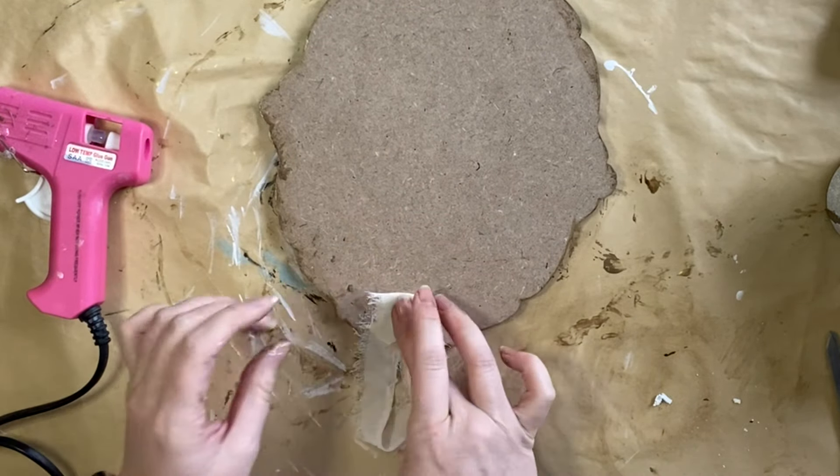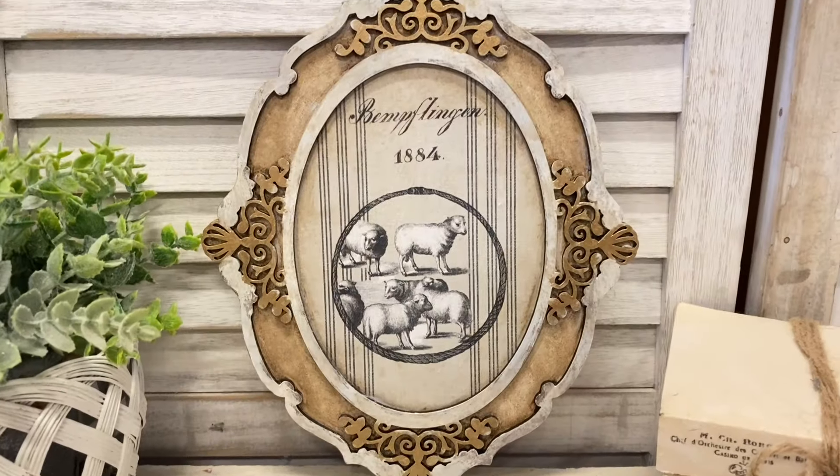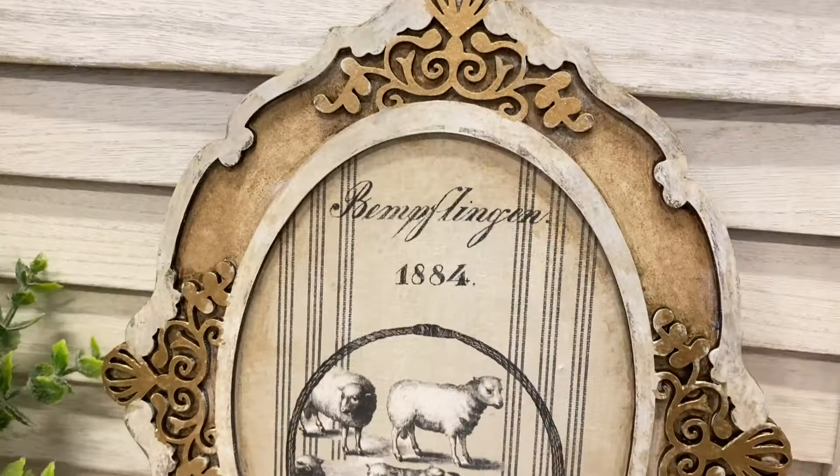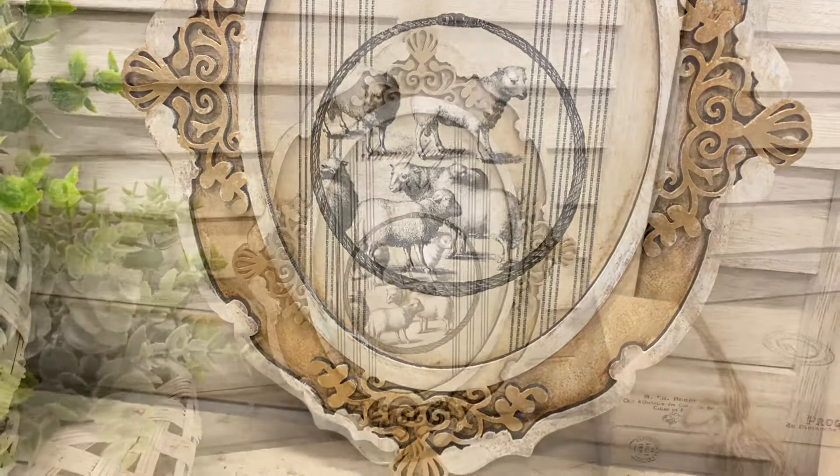And here's a look at our first finished project. I'm really pleased with how this turned out, but let me know what you think of the large ornate oval frame design.